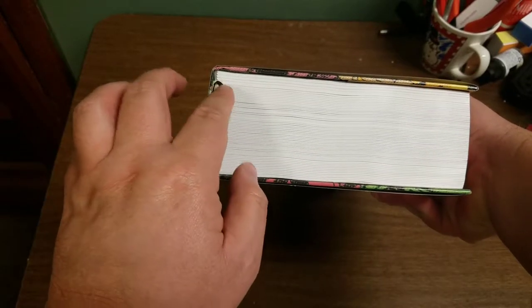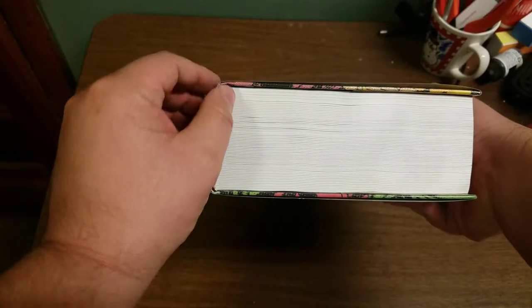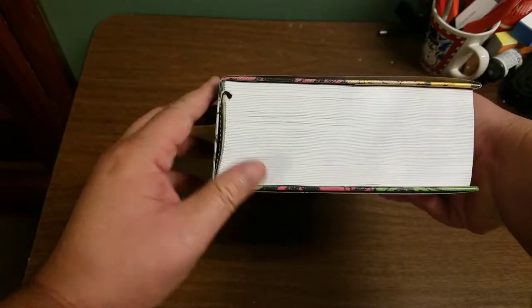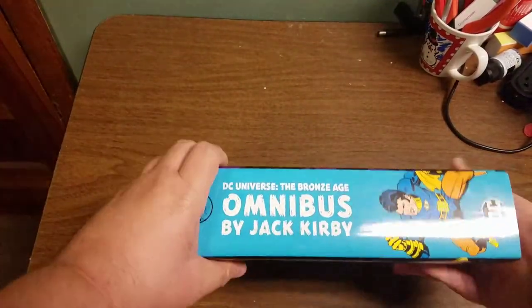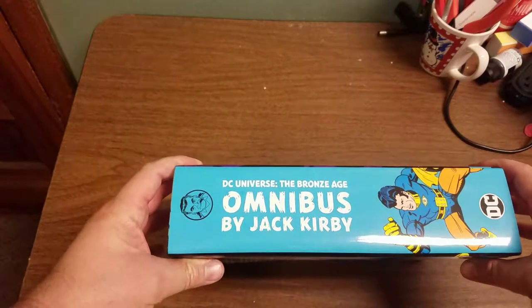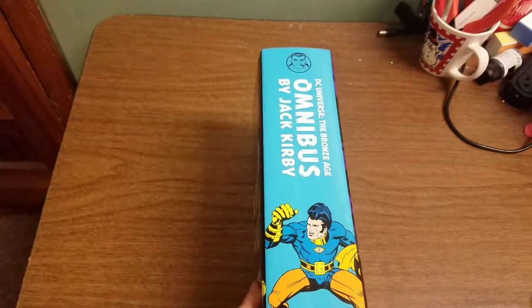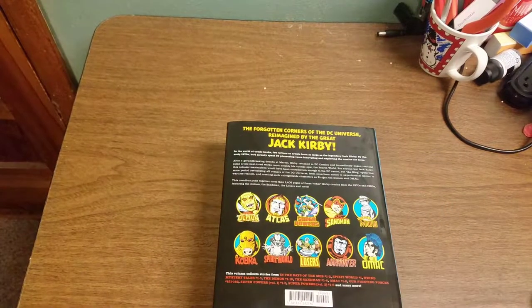Looks like they didn't quite get the inner spine folded back all the way, so I'm not sure what happened there. Hopefully that's not a big problem — seems to be okay. Here's the spine, that's what it looks like on your shelf. And here's the back.